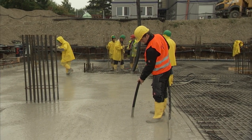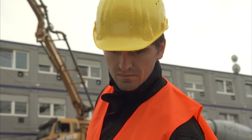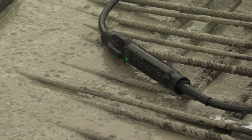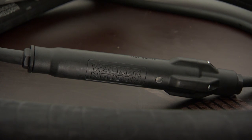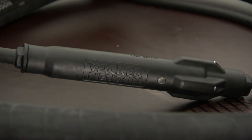Wet concrete presents a critical work environment for users. At Wacker Neuson, we do everything we can for the safety of users in this environment. That's why our devices meet the international standards of the IEC. The bodyguard in the IRFU line, for example, protects users from the end of the cable to the vibratory head and can turn off the device within 4 milliseconds if necessary. Safety is the key.